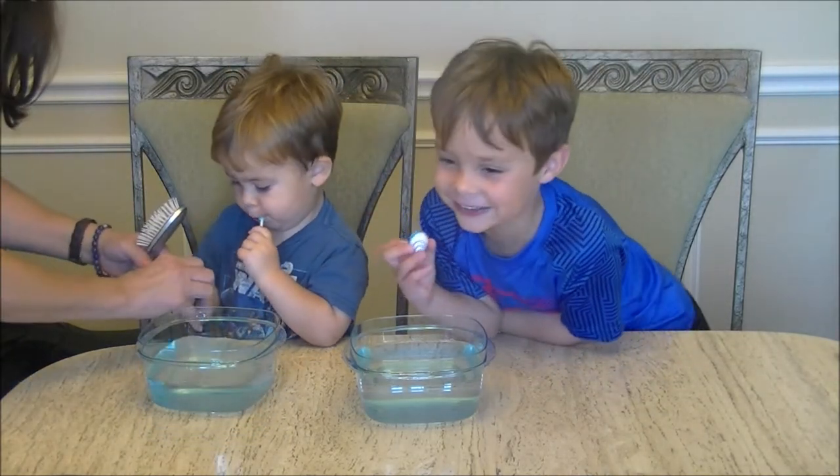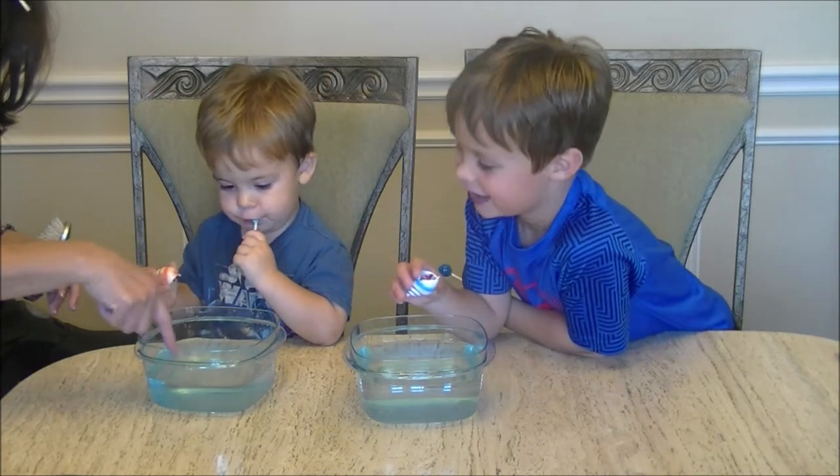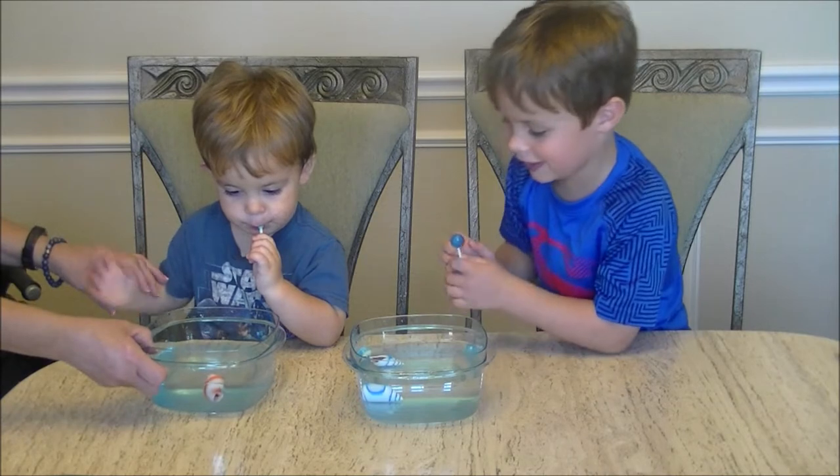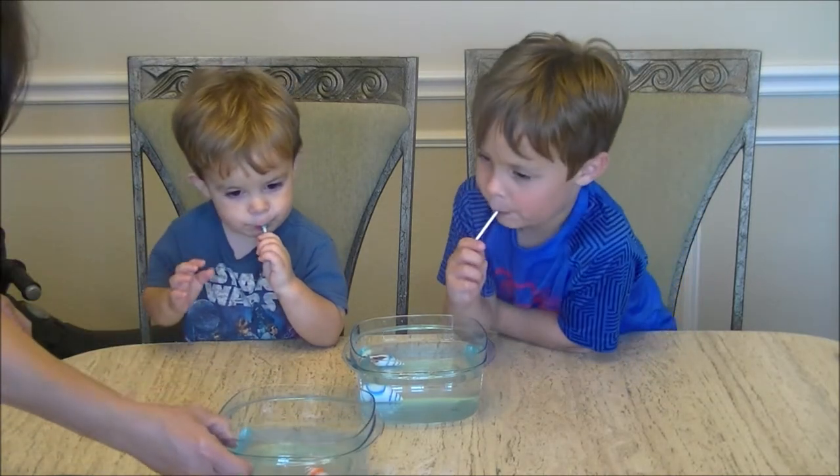Put your hermit crab in. It's going to take 72 hours to grow, so we'll get back to you on how well they grow.